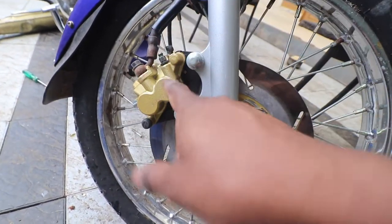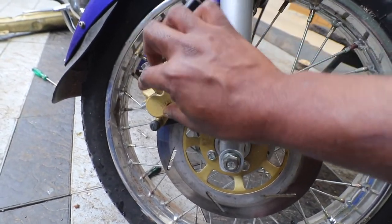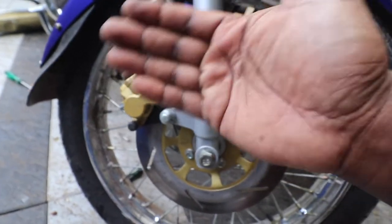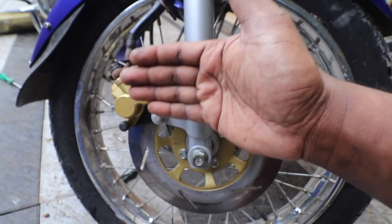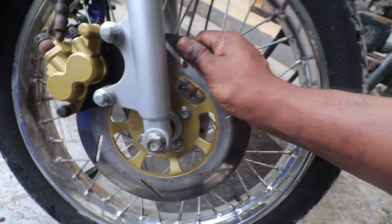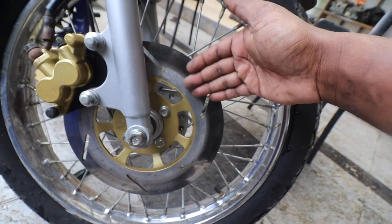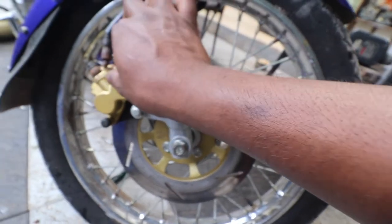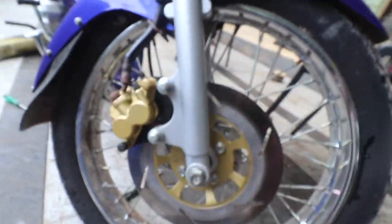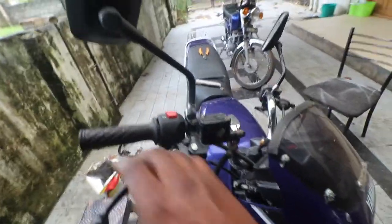Now the final component is the brake caliper. This pressure travels inside and there are two pistons inside here. When this pressure is exerted on these pistons, they move, which in turn makes the brake pad rub against the brake rotor, and that is what causes the braking force. So we've spoken about what each component does. Now let's discuss the problem which our subscriber has.